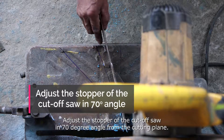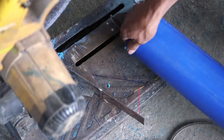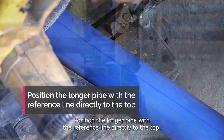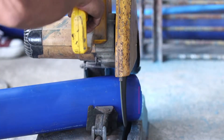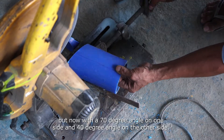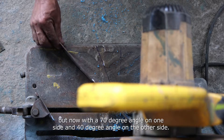Adjust the stopper of the cut-off saw to a 70-degree angle from the cutting plane. Position the longer pipe with the reference line directly at the top. The same process will be done for the shorter pipe, but with a 70-degree angle on one side and a 40-degree angle on the other side.